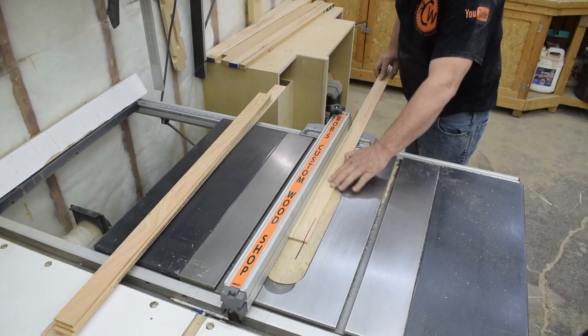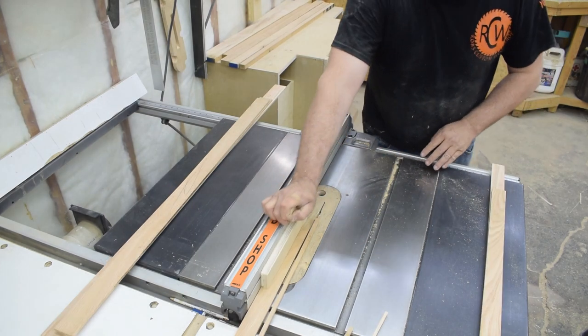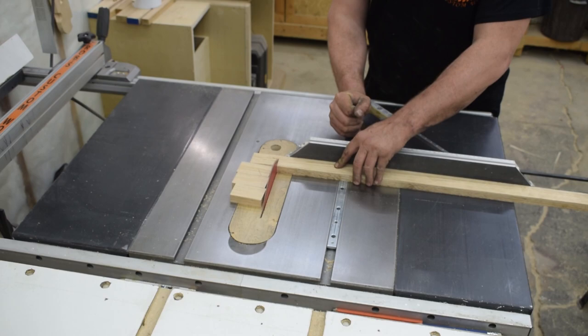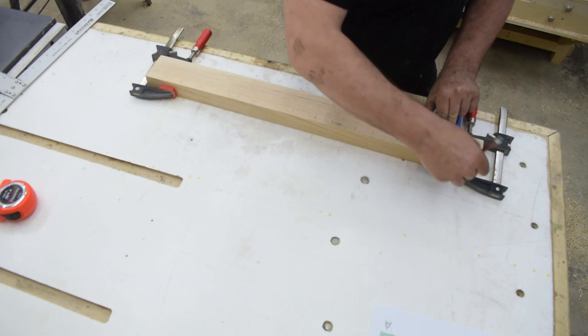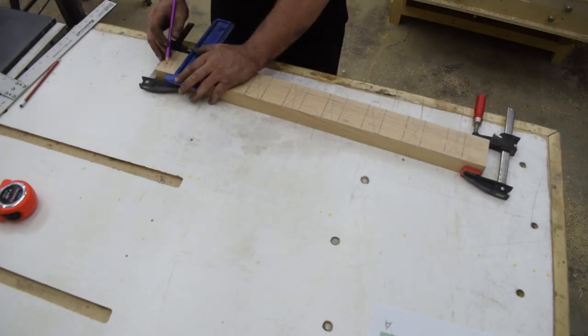While those panels cure, I start working on the sides. First I cut the slats to final width. Then using my miter gauge, I cut the upper and lower rails for the sides to length. Once cut to length, I lay out marks for the mortises to be cut. Then I gang the pieces together and hold them with clamps as I transfer those lines to all four pieces.